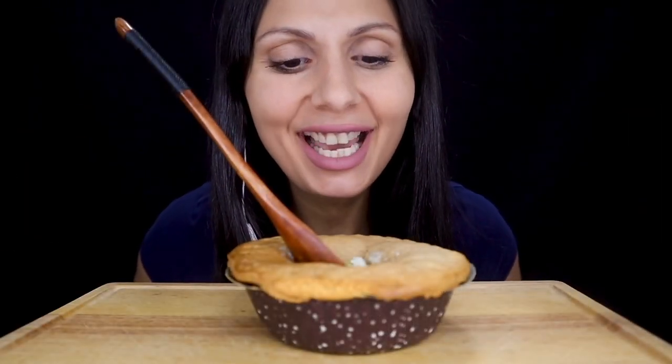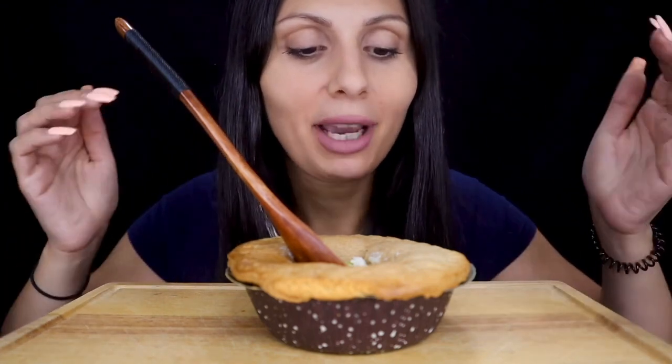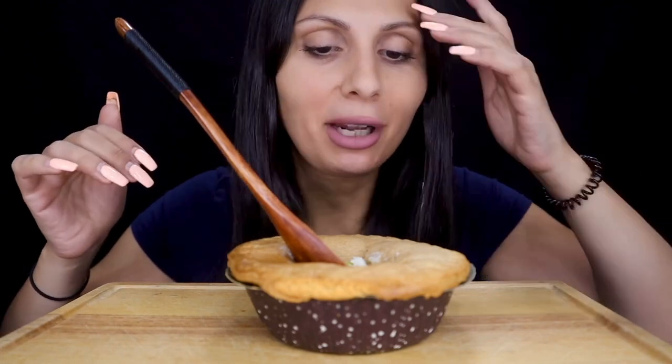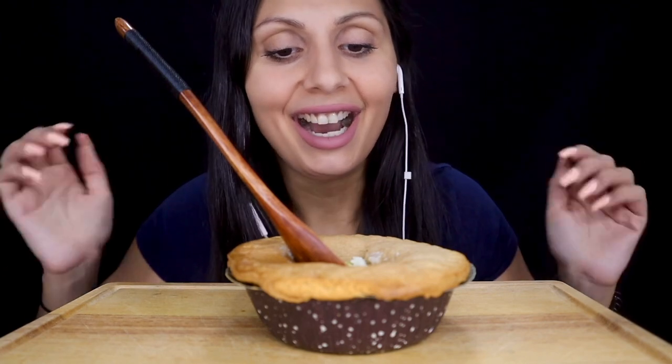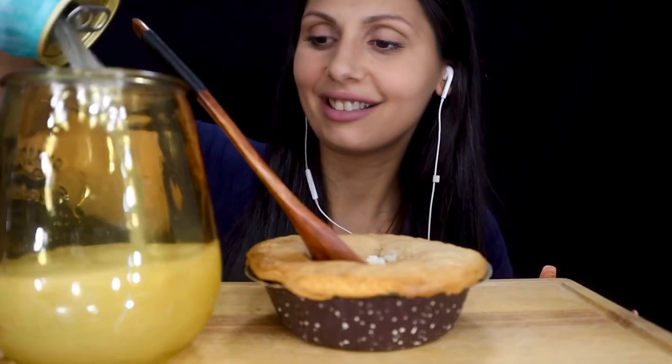Hey guys, welcome back to my channel! Today we are eating chicken pot pie. As you can see, my pie was already broken in the middle so I just stuck my spoon in there. This wasn't a frozen pie — it's a Sensus chicken pot pie, I bought it fresh and put it in the oven. To drink we have Fresca. All right guys, I'm super super hungry, let's get started!